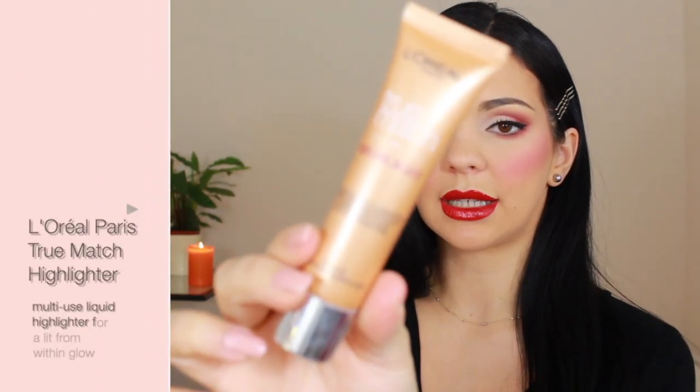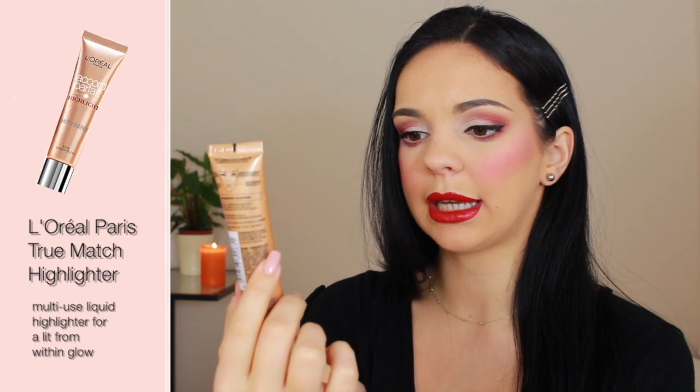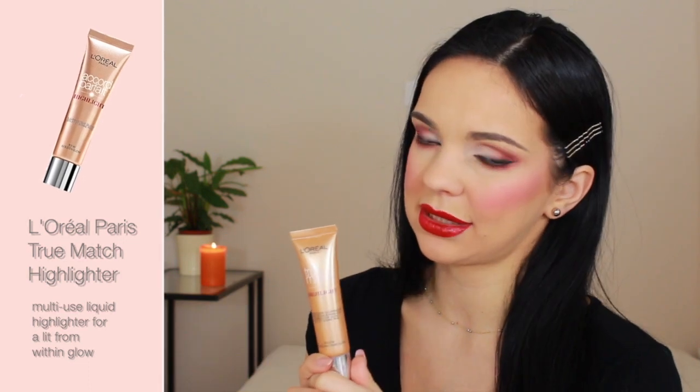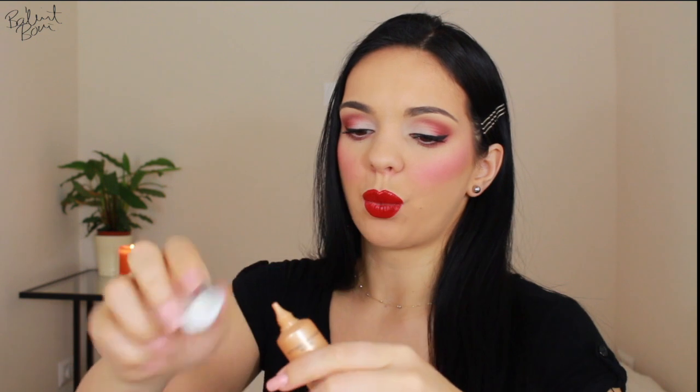From L'Oreal, this is their True Match Highlight. I'm not going to say I hate it, but I also don't love it. This is a liquid highlighter, and when I put my foundation on and my concealer on without any powder, and then I put this on the high points of my cheek, it just disturbs the foundation underneath. It's a really pretty formula, but it just disturbs whatever is underneath. I tried different techniques to blend it out — I tried it with a beauty blender, a brush, and my fingers. It was definitely not doing what I wanted it to do. Maybe it's a problem with my application, but every time I used it, I've messed up my makeup.